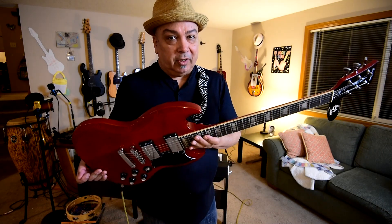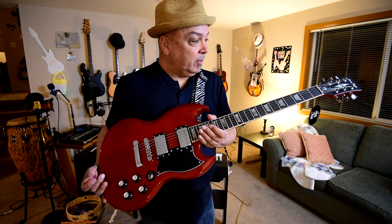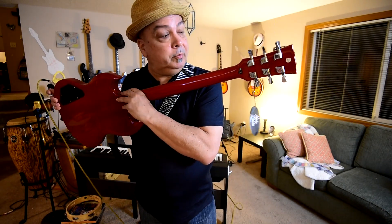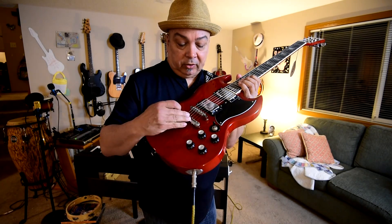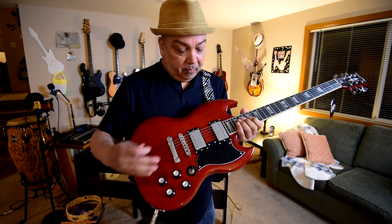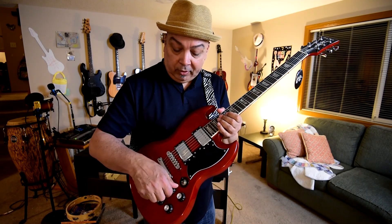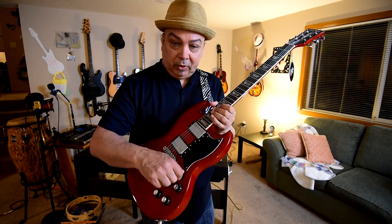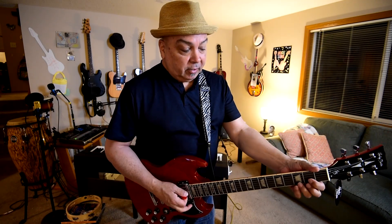Playability out of the box was ridiculous — this thing was still almost tuned. It has Grover-style chrome tuners, a tunomatic-style bridge, humbuckers, all the hardware. The pots feel really nice and smooth, the switch is really solid, and it's got a bone nut on it.